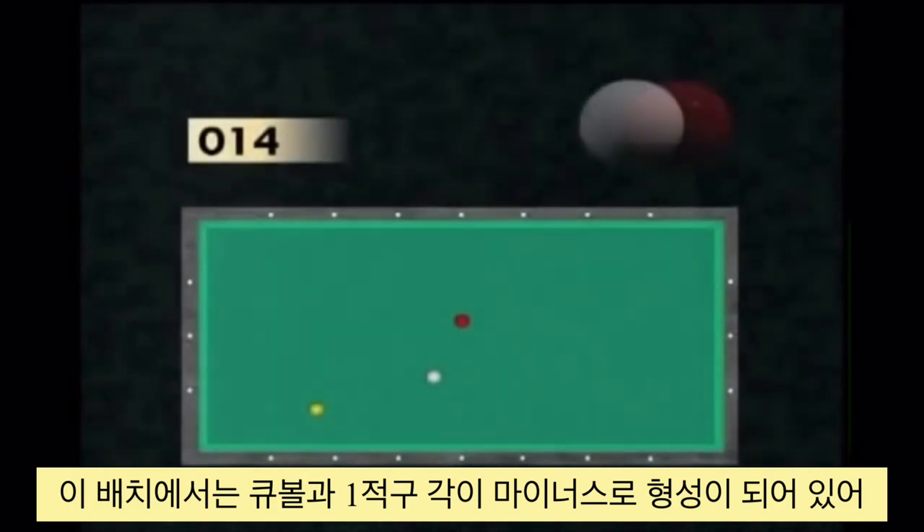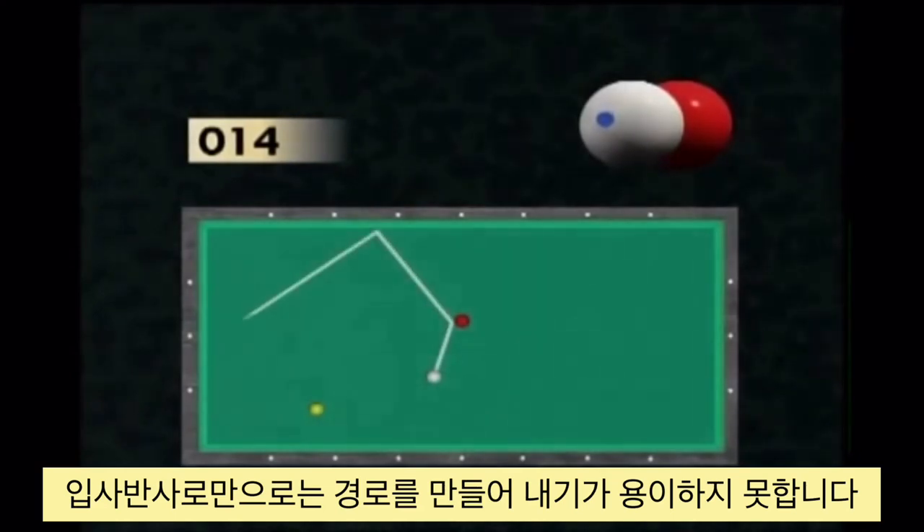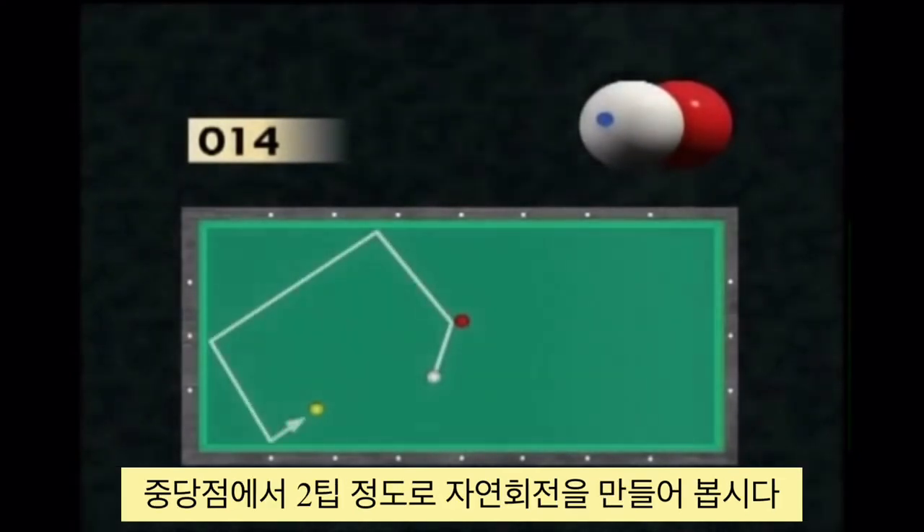Since the cue ball–red ball axis is not perpendicular to the long cushion anymore, the natural reflection is no longer suitable. The player has to compensate by hitting lower and by adding lateral English.